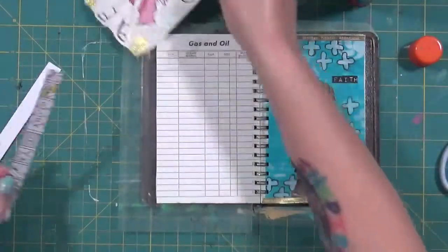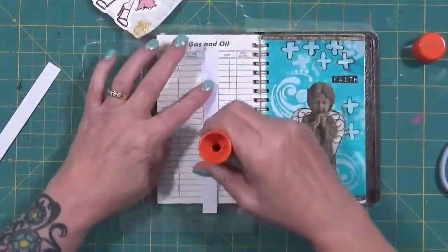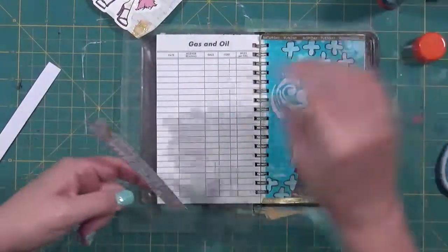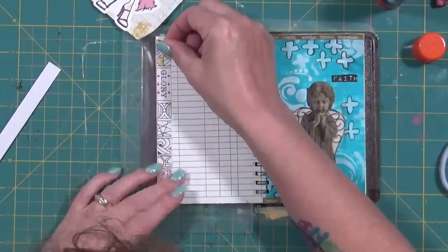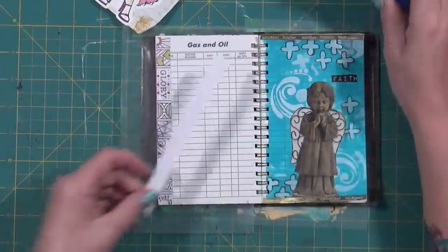What I planned on doing is I'm going to put this in here and just use a couple of these strips that I cut — probably off the top of scrapbook paper. I'm going to put these on the sides to kind of cover up that lining, and do the same thing over here.